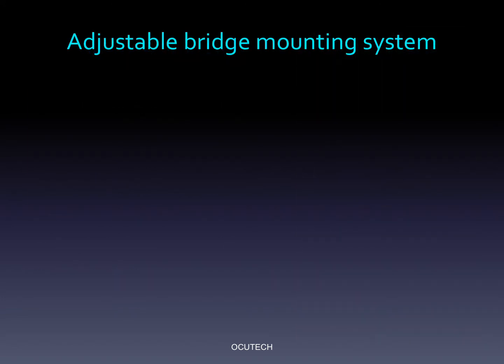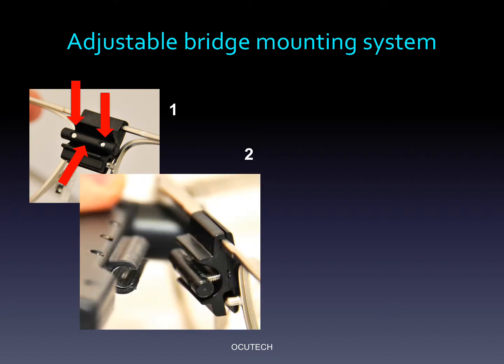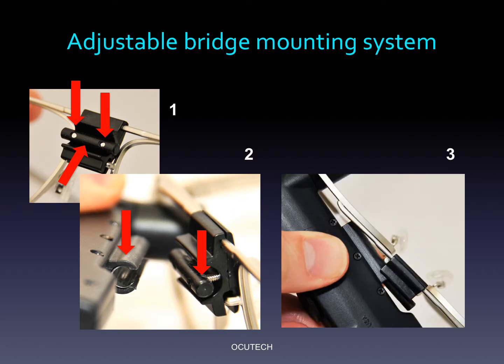The VES Sport is attached to the frame using the bridge mounting assembly as shown in photo one, which includes a positioning rod that is held in place by two silver Phillips screws. Photo two shows the mounting sleeve on the back of the Sport, which is slid over the positioning rod to hold the telescope in place. By loosening the Phillips screws slightly, the Sport can be easily aligned for the eye that will be using the telescope. By further loosening the screws, as shown in Figure 3, the telescope can be slid off the positioning rod and flipped over to allow it to be used by the fellow eye.